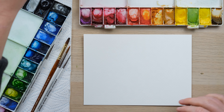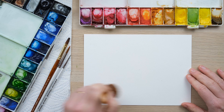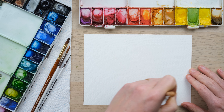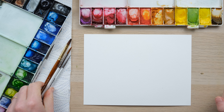Hi everyone and welcome along to this week's quick fix. I'm going to begin by just wetting the page and then I can talk to you and tell you what we're doing today. So we're going to paint just some really simple clover flowers. This is a nice little sort of observation of spring.